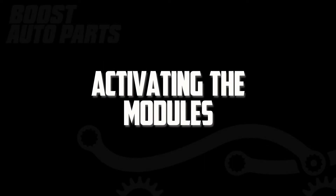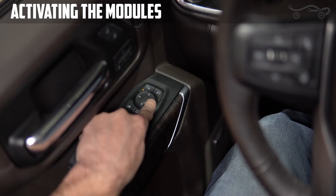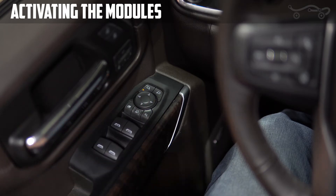To begin, start by activating the modules. Do this by pressing the left-mirror adjust selector. Then, use the left-left, right-right button sequence on the arrow pad to activate the modules. Once you hear two fast beeps, the module is activated.